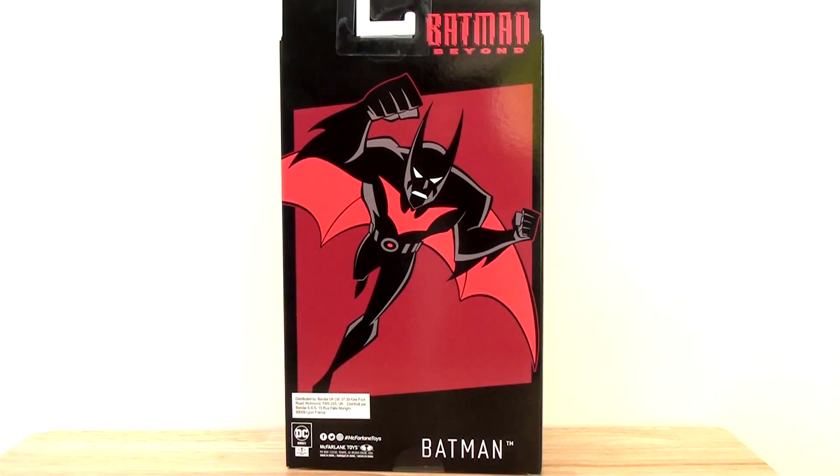If we flip it and look at the reverse of the packaging, we have this fantastic image of Batman. This is what I would have liked to have seen on the side panel. It's basically text free and just looks like a really strong, striking image writ large, which is fantastic. So you can definitely put this on display and it's going to look really, really cool.